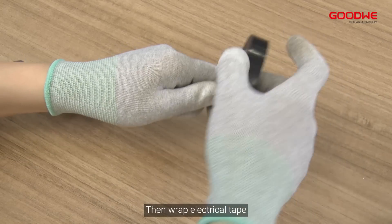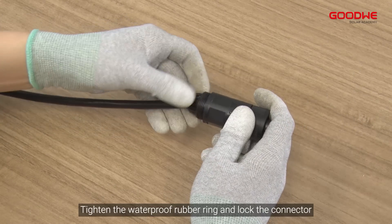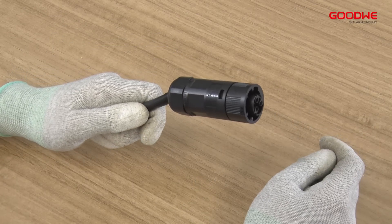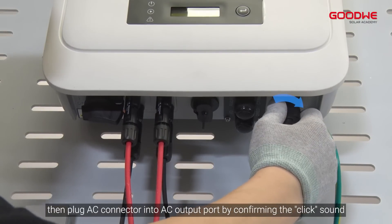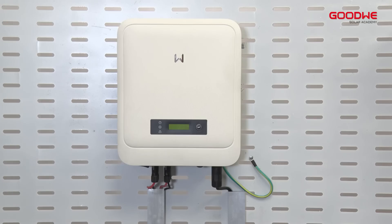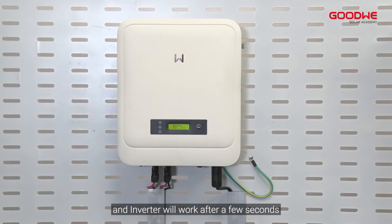Then wrap electrical tape, tighten the waterproof rubber ring, and lock the connector. Plug the AC connector into the AC output port, confirming the click sound. Now you can turn on the DC switch and the inverter will work after a few seconds.